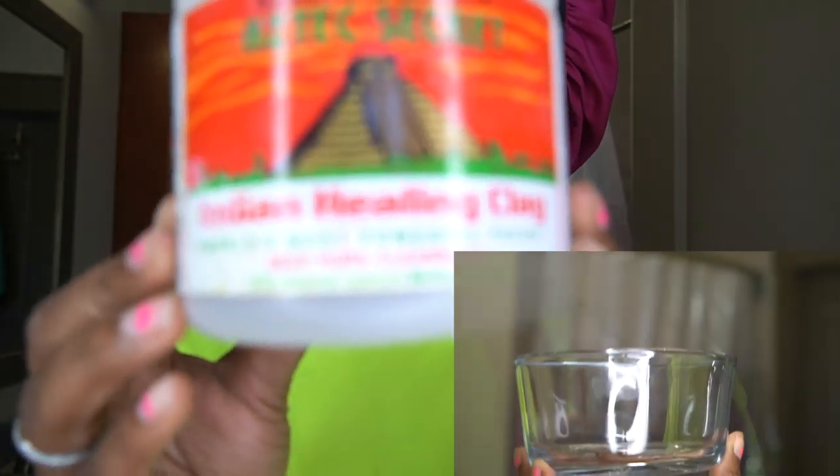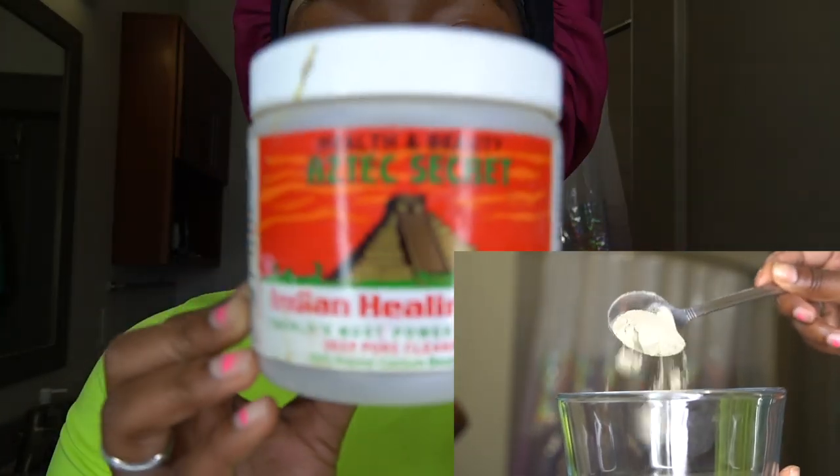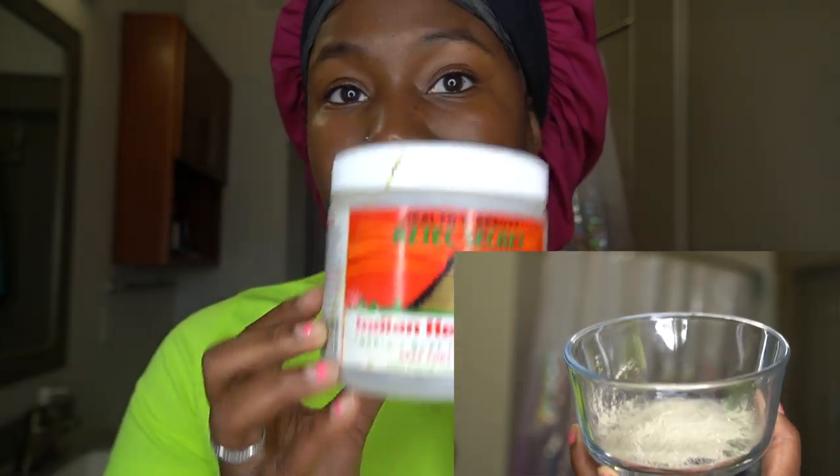This is supposed to be the world's most powerful facial. This is the clay, and all you need is apple cider vinegar to mix it together.